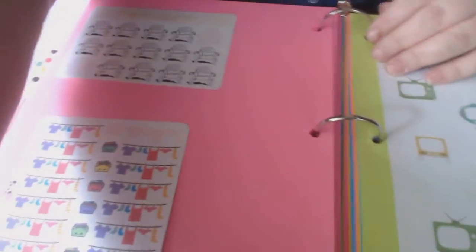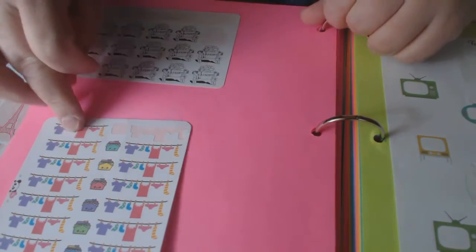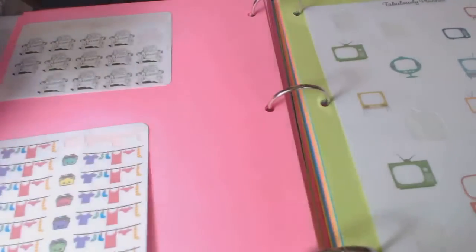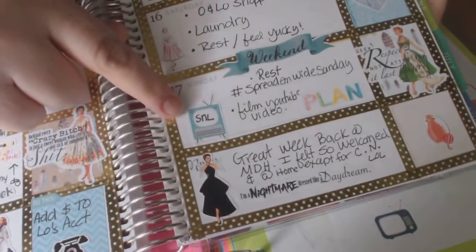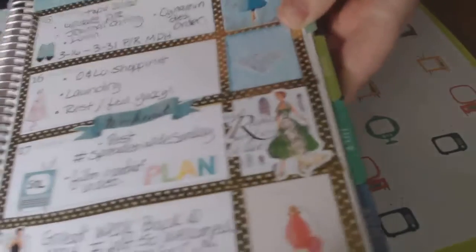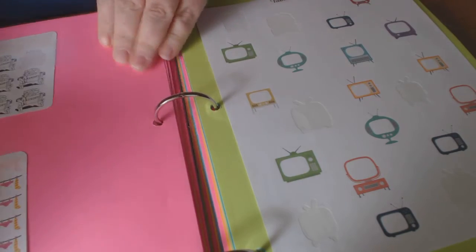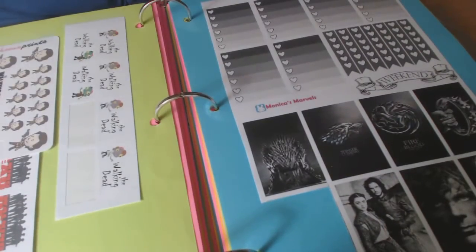This is the vintage laundry stickers from Tough Love — really cute. I just got these: aren't they cute? I love the laundry ones and the little vintage TVs — very cute. I think I used that this week on my layout for Saturday Night Live. I really love this layout.